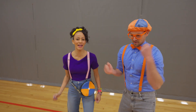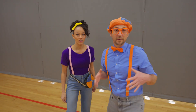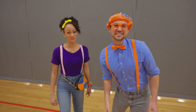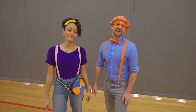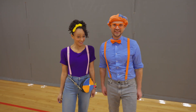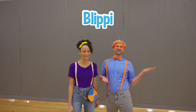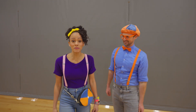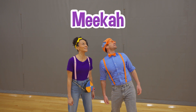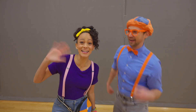It always feels good to move your body and exercise! We learned a lot with Josh, and we learned how to go super fast — super speedy! Well, this is the end of this video. If you want to watch more of my videos, all you have to do is search for my name. Will you spell my name with us? B-L-I-P-P-I, Blippi! Will you spell my name with us? M-E-E-K-A-H, Mika! See you again, buh-bye, see you next time!